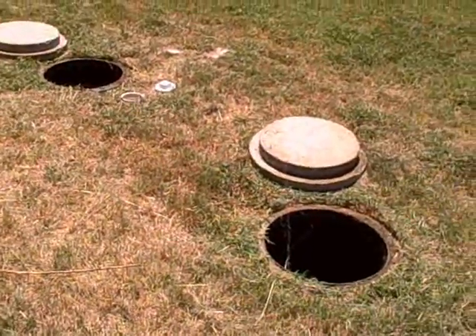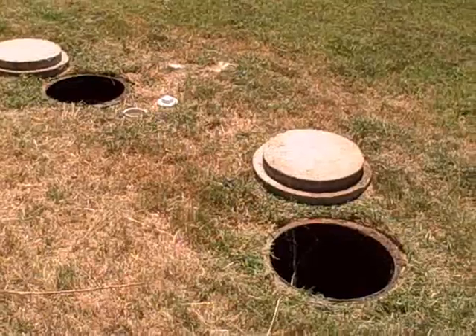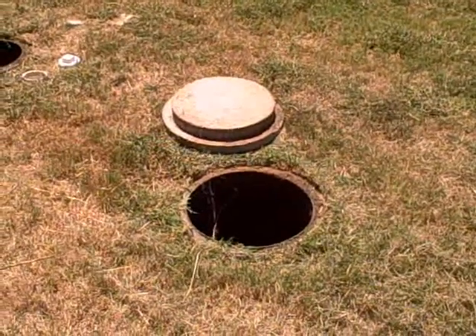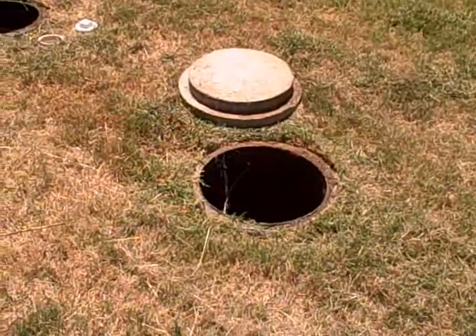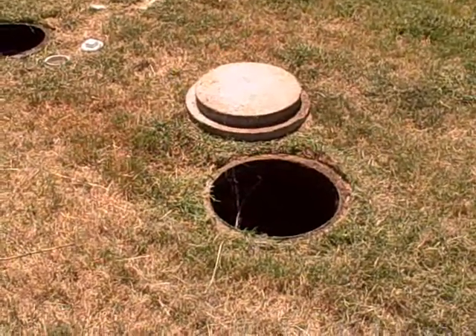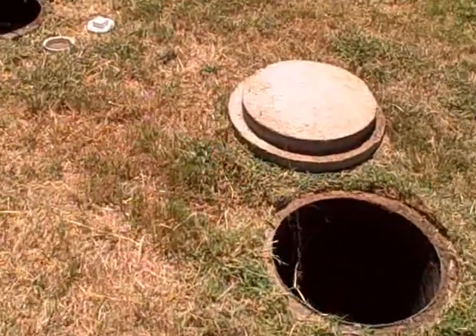Over here you can see that we have a two-tank system — they're going to be 750 gallons apiece. The first tank is where the waste from the home gets deposited, and that's where the agitator motor is that keeps everything moving and keeps the bacteria breaking things down.